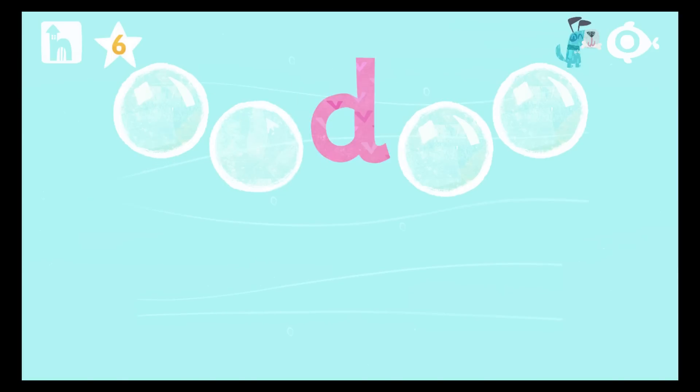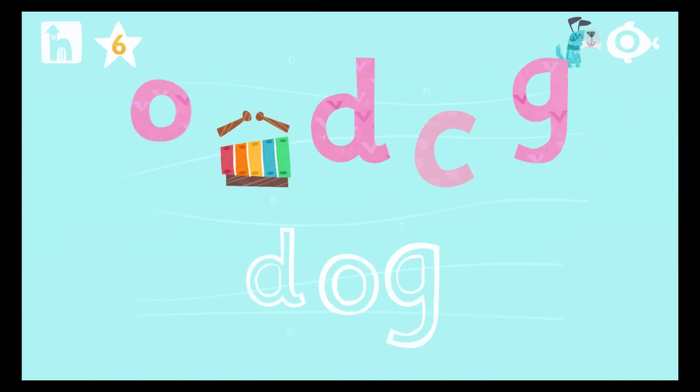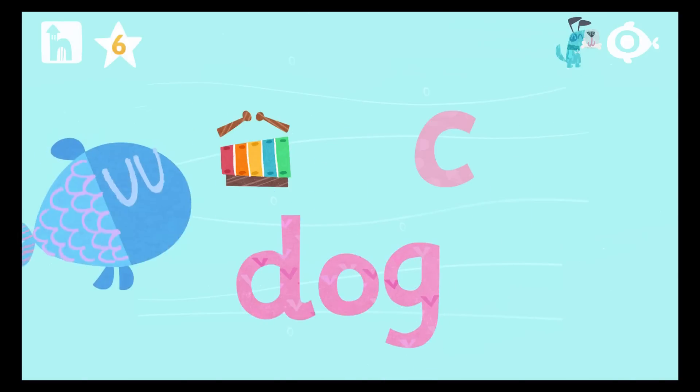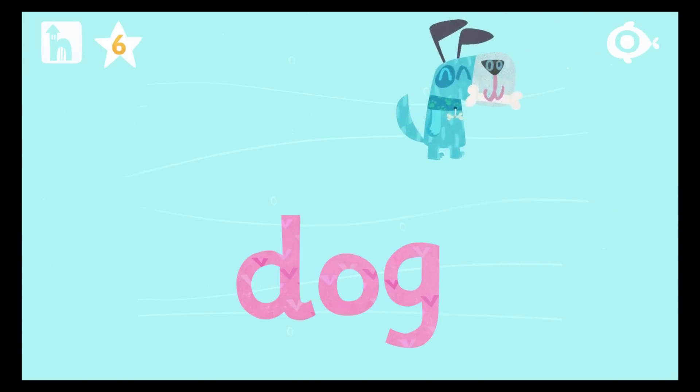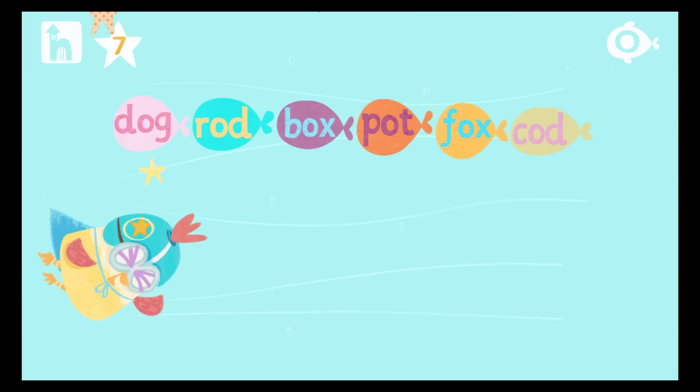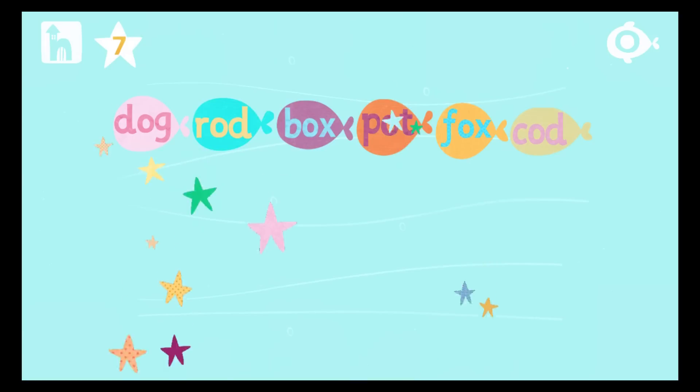Pop the bubbles to reveal the letters. Drag the letters to build the word. Now it's time to read the word. Start by pressing the red sound button under the letter. D... O... G... Dog! You're the best!